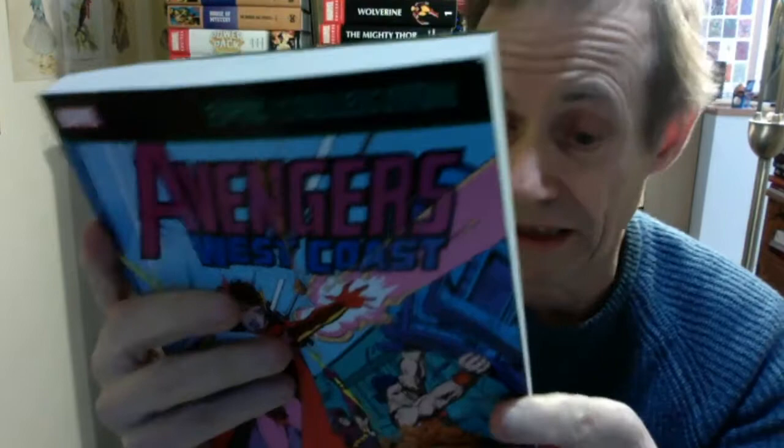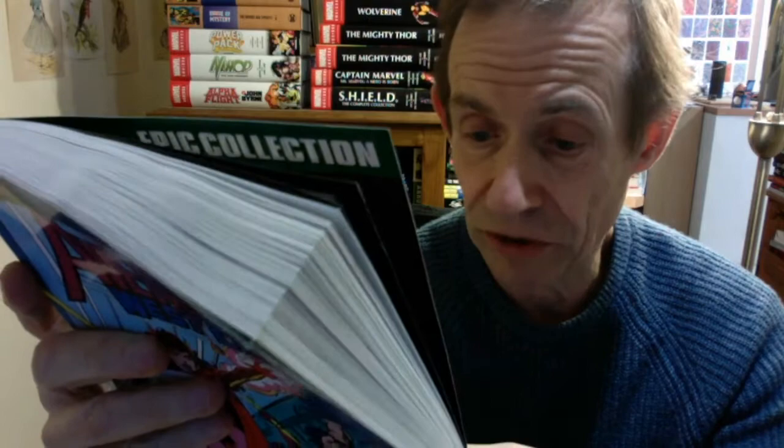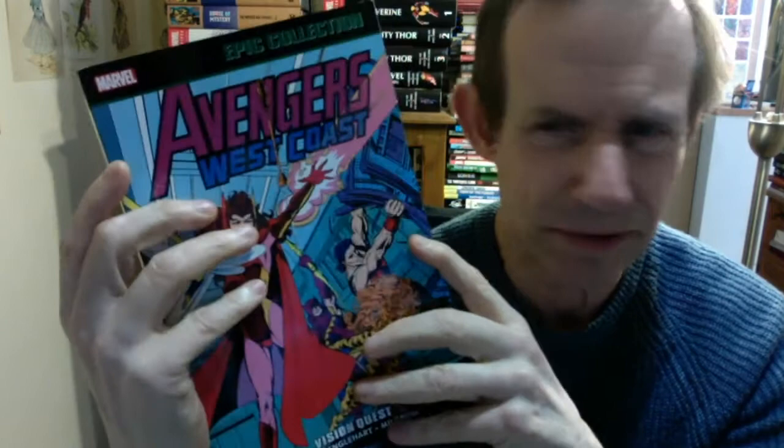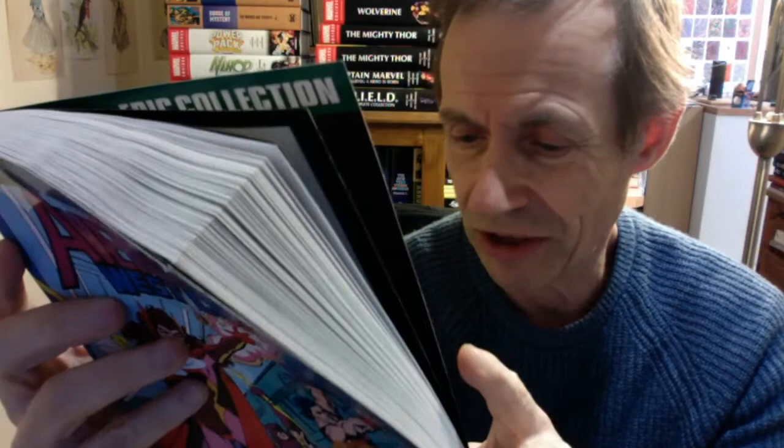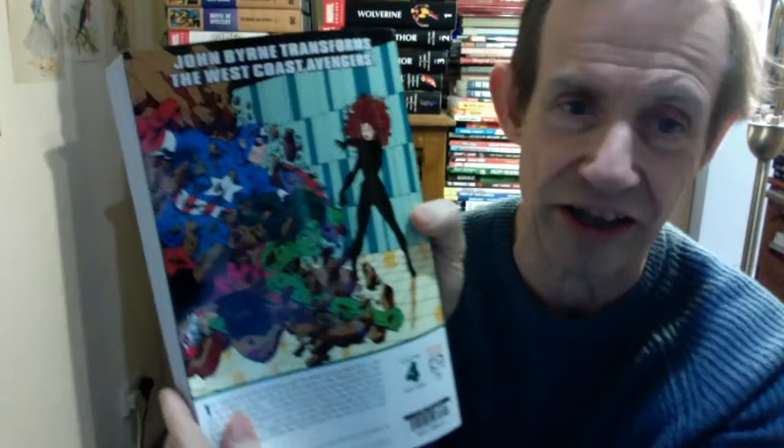What a brilliant collection this is. Reading the back: it's got the Night Shift, Mockingbird haunted by the terrible spectre of the Phantom Rider — I'm certain that was the Ghost Rider, maybe I'm confusing the characters, but to me he was the Ghost Rider. They probably had to change his name because it's too confusing with the more familiar Ghost Rider. There's also the transformation of the Vision, and Scarlet Witch descending into darkness. US Agent muscles his way into the roster, and the Great Lakes Avengers appear — that's one I must check out to see if there are more Great Lakes stories, maybe even a Great Lakes epic collection.